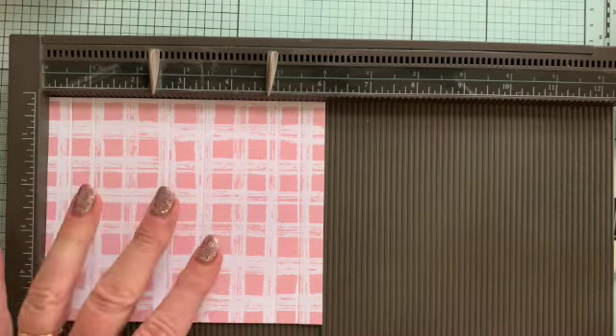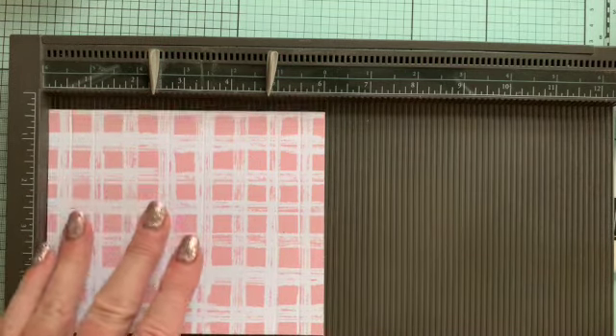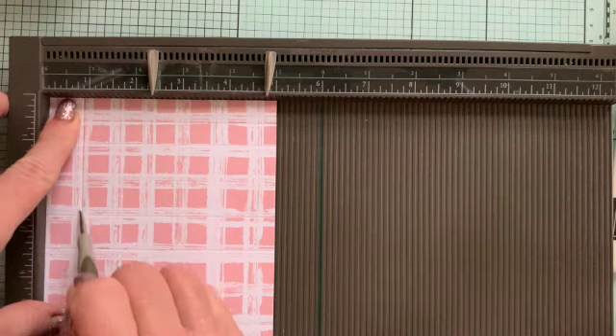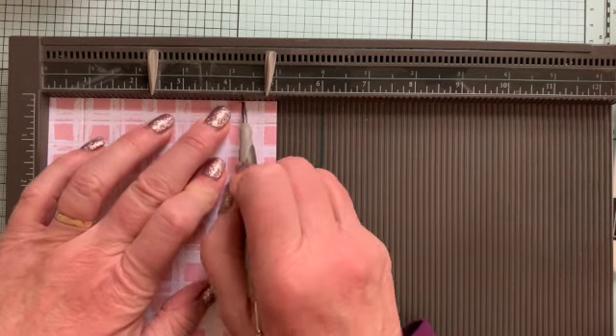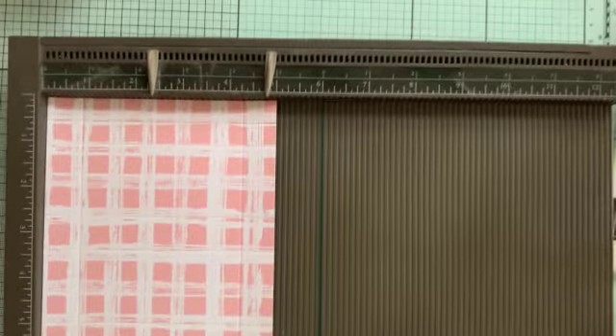If you've got directional paper, you want the direction going crosswise, to be honest, if you're going to make this. I've just used pattern paper so it doesn't matter. On the other side, we're going to score at three quarters of an inch — the other way around, so you turn it through 90 degrees — score at three quarters of an inch and four and a quarter inches. And that is all the scoring you need to do.